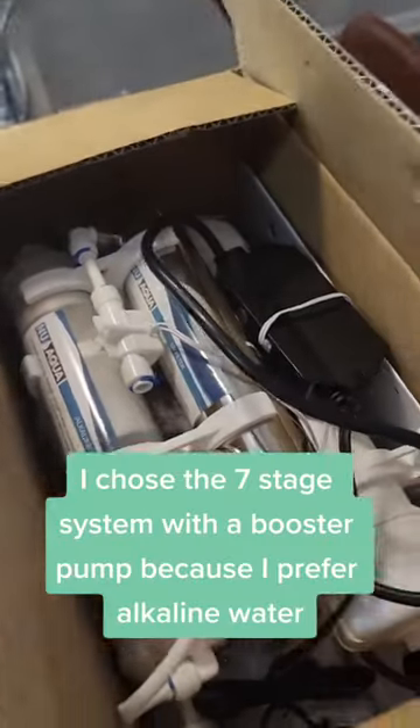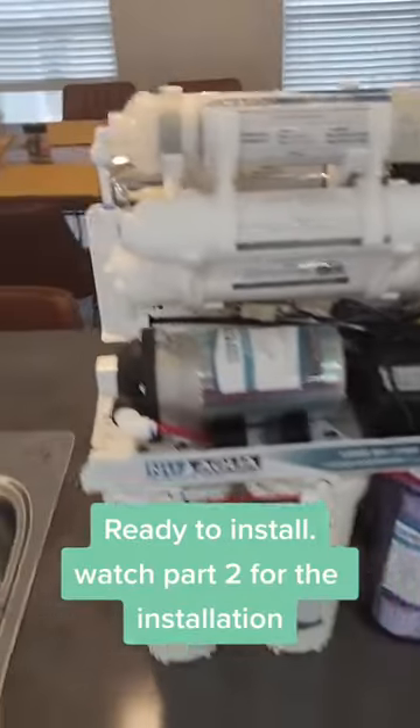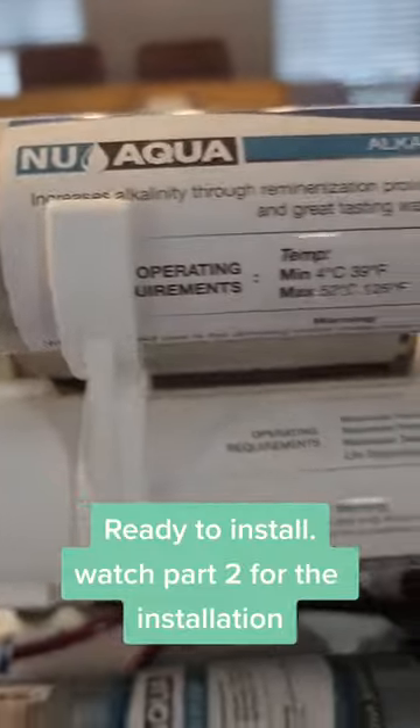I chose the 7-stage system with a booster pump because I prefer alkaline water. Ready to install. Watch part 2 for the installation.